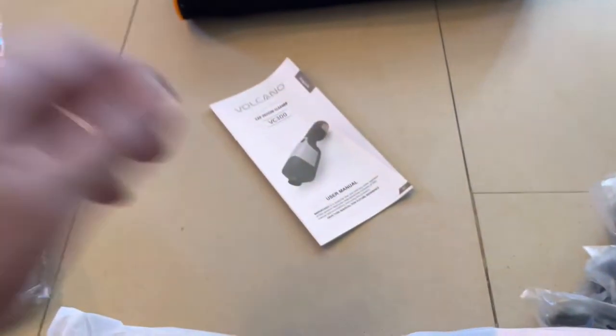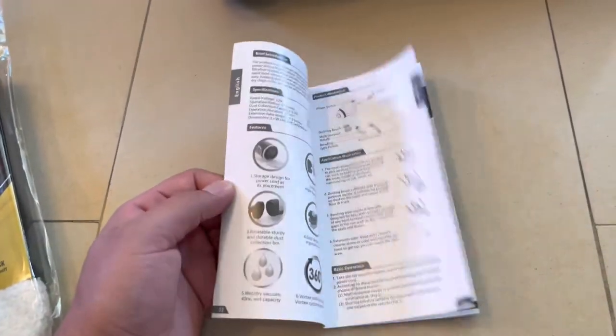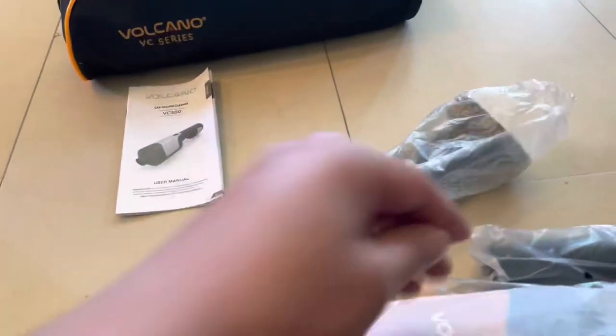Basically you have the manual here with different language options, which is really nice. You also have a brush and two other attachments.